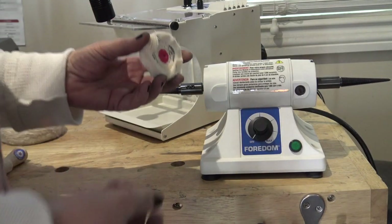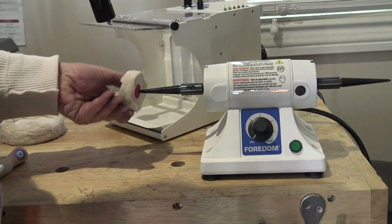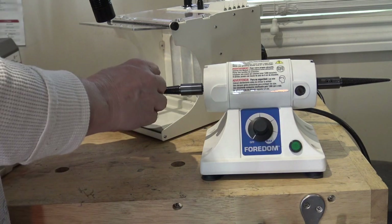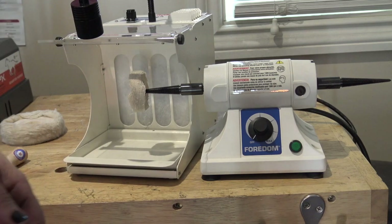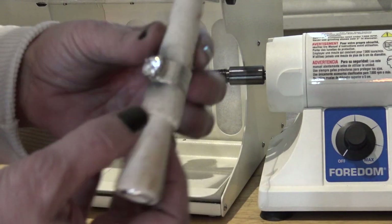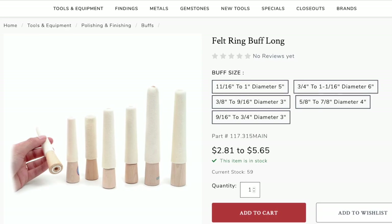I'm going to show you how to thread on a buff — this is just a small little wheel. I hold it and turn it and it attaches, with about a quarter inch sticking out on the end. This is another attachment you can get: an inside ring shank holder. I could put some compound on there and polish the inside of a ring. Autofry sells felt ring buffs that come in a variety of sizes and widths.